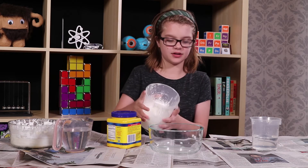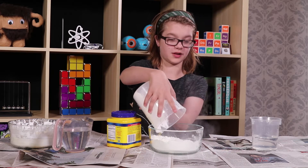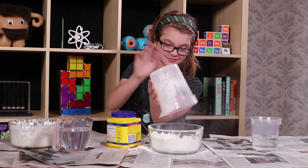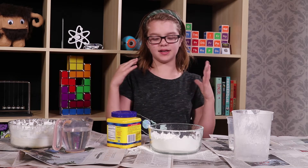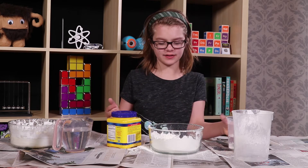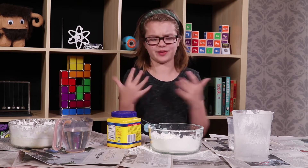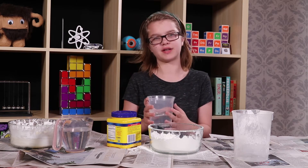So let's go ahead and make it. The first thing is just to pour the cornstarch into the bowl. We tested it out and we discovered that the easiest way to mix it is to put the cornstarch in first and then put the water in. Because otherwise it turns into Oobleck really early, and Oobleck is really hard to mix. So this is going to make it a little bit easier to mix, although it is kind of hard.